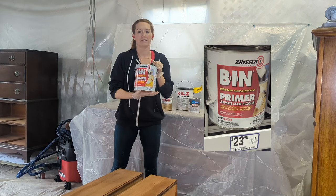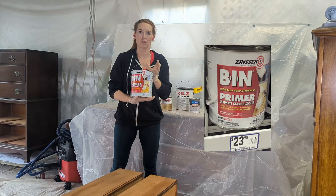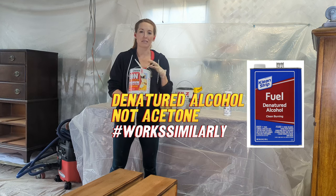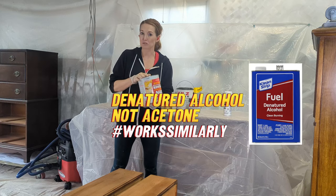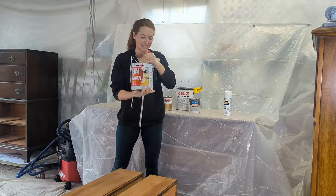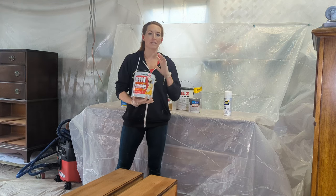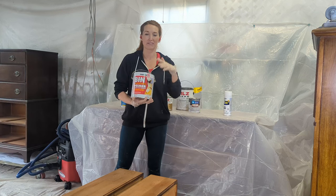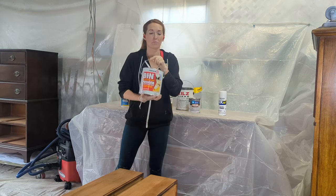Now we get to my favorite — everyone always says shellac is the best primer. Here's why shellac is difficult: if you put it through a sprayer, you probably won't be able to use that sprayer for paint again because it's so hard to clean out — it only cleans up with acetone, like hardcore nail polish remover, and it smells like it too. Shellac seals in smoke smells, cat urine, all of that. But it is the most expensive — this can was $80 and even the spray bottle is $20.